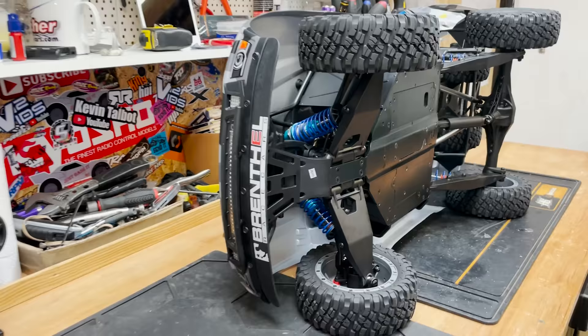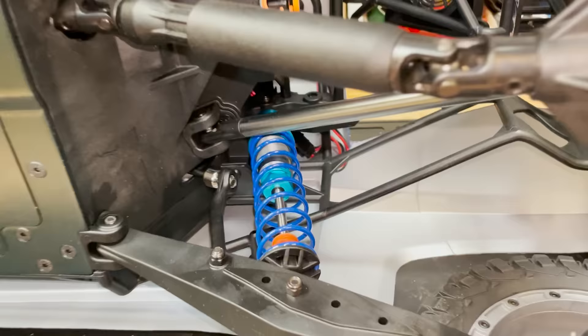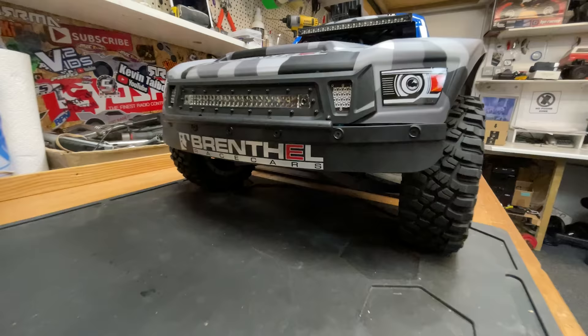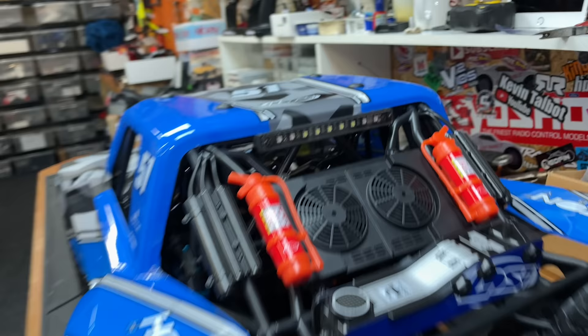Up front we've got double wishbone suspension with coil-over shocks. Coming round the rear, we've got a solid live axle with more coil-over shocks. Metal chassis. Look at the size of these steering links. Plastic driveshaft with metal ends. There's a rubber apron up front to protect the body shell. Some actual spare tires that can actually be used as real tires - they're BF Goodrich mud terrains. And it's got functioning light bars here, here, and on the rear as well.